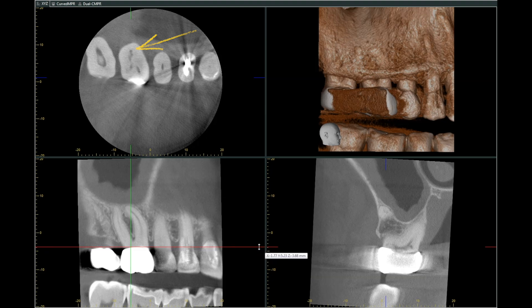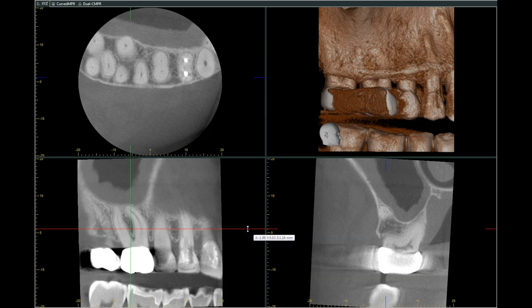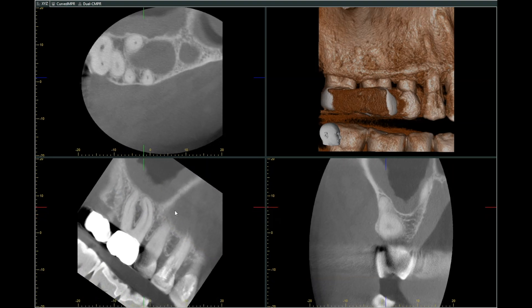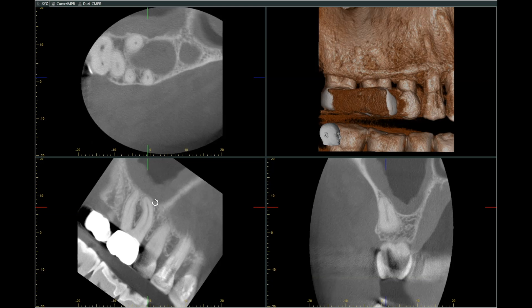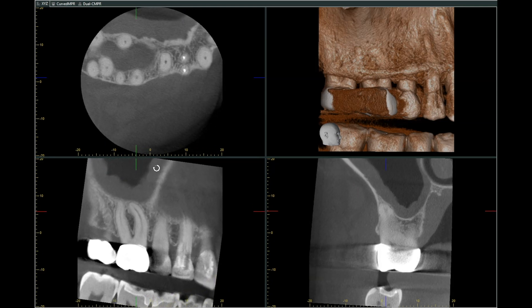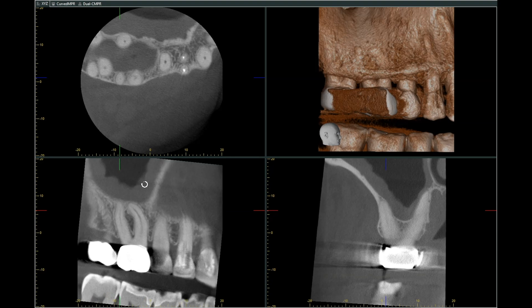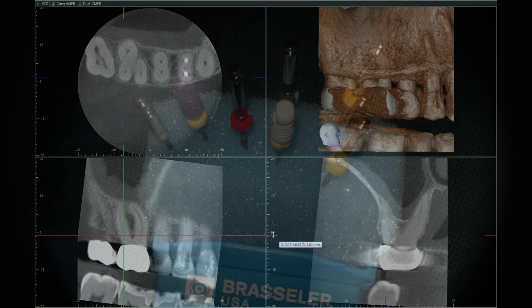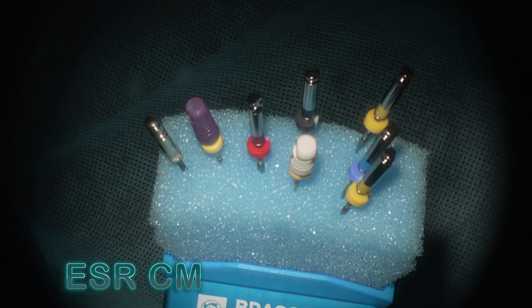On the CBCT axial section, this tooth also had a little bit of internal root resorption, which is usually a sign of chronic infection and inflammation. Isolating the mesiobuccal root, we can see a bifurcation at the apex on the MB1, and the MB2 is present but disappears somewhere in the mid-root portion of the tooth based on CBCT analysis — so we can anticipate that ahead of time.